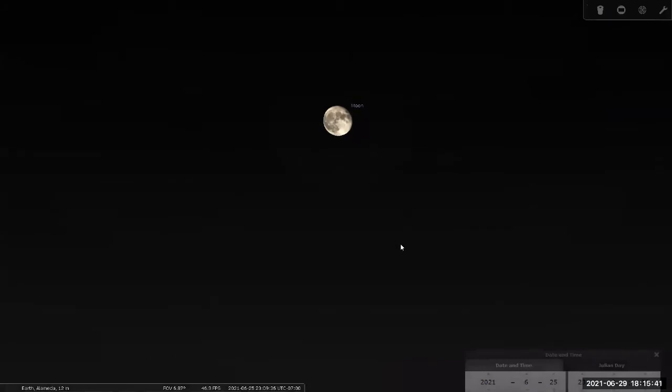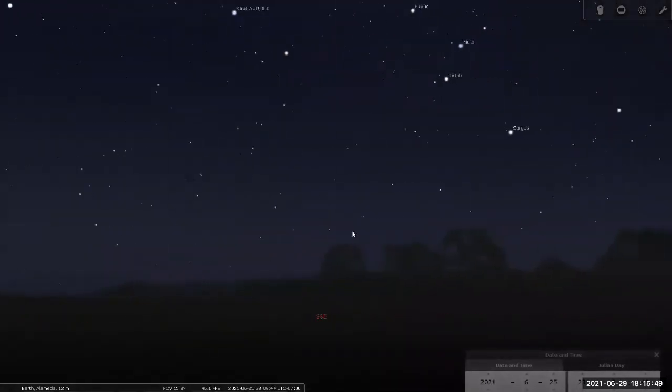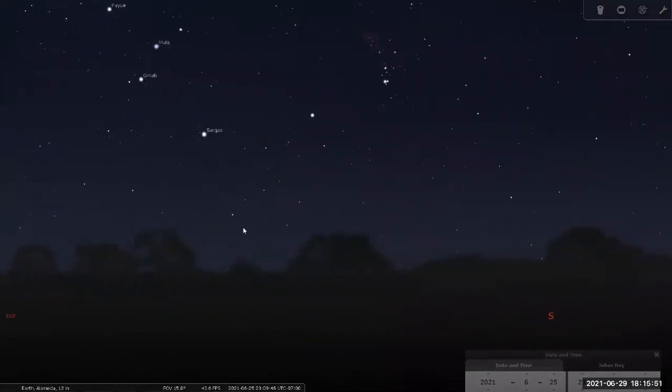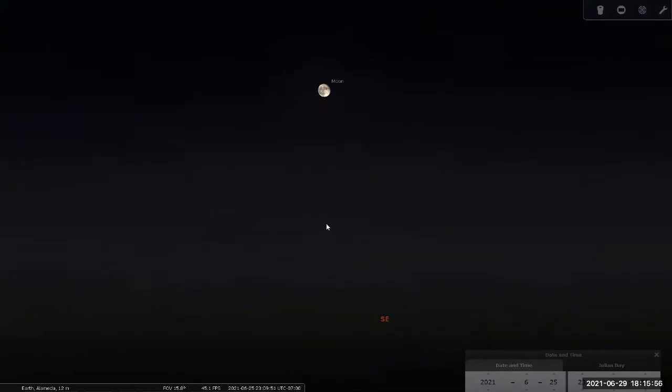Note carefully which side of the moon is lit. Make sure to orient yourself with respect to the ground. One thing I want to highlight today is the importance of making sure you orient yourself. In this view, you can see that the side of the moon that's closer to the ground is lit.